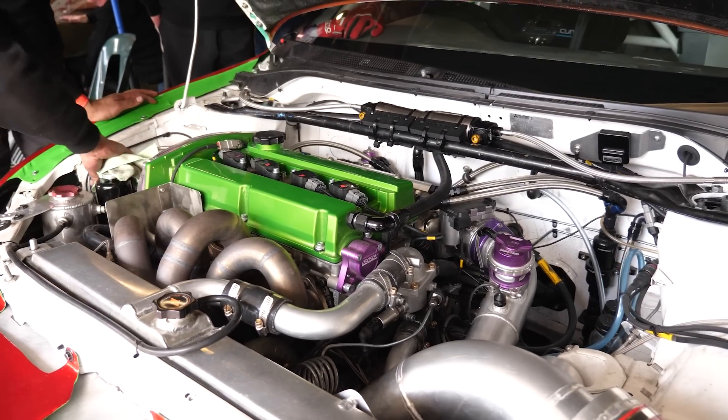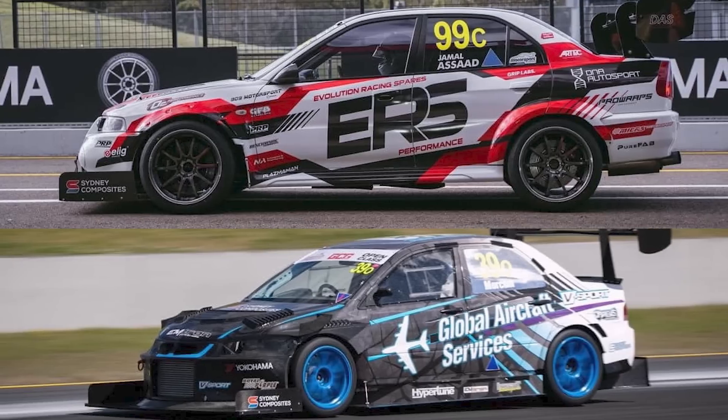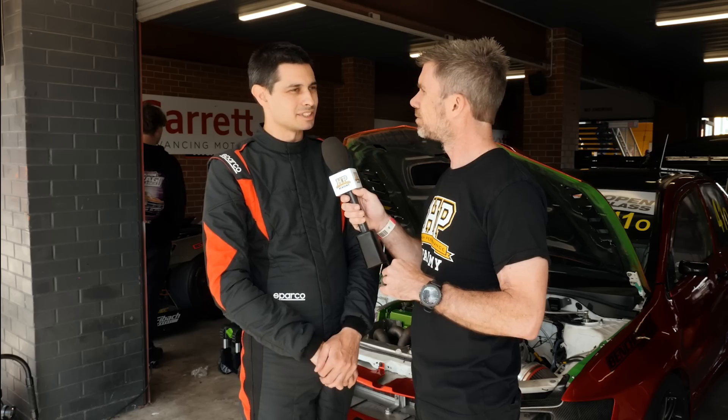We went with the 2.2 because I think that's been tried and proven for Time Attack. The top open class Evos, the pro class Evos like the Tilton Evo, they all run 2.2 — so why reinvent the wheel? I think that was a good decision to go with it.